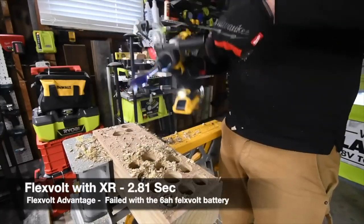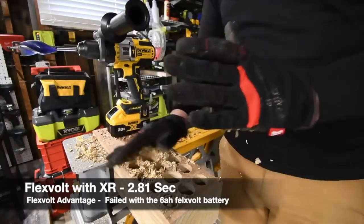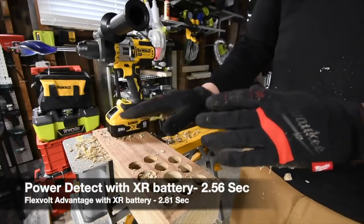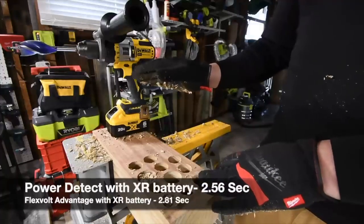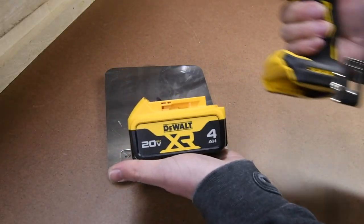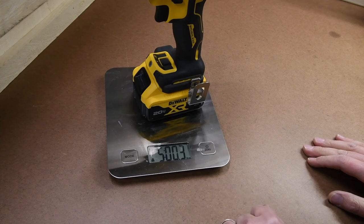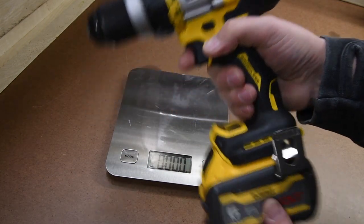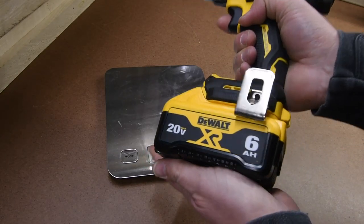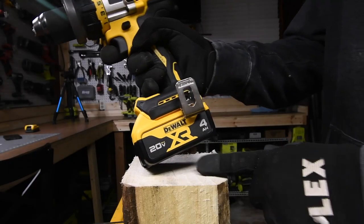Yes it can! All right, so remember this video is based on comments from people saying that the FlexVolt battery needs to be in the FlexVolt Advantage to show its true power. Let's find out right now. Four amp-hour with 18650 cells: five pounds 0.3 ounces. Six amp-hour on the FlexVolt Advantage: five pounds 15.5 ounces. Six amp-hour with 21700 cells: five pounds 12.5 ounces.